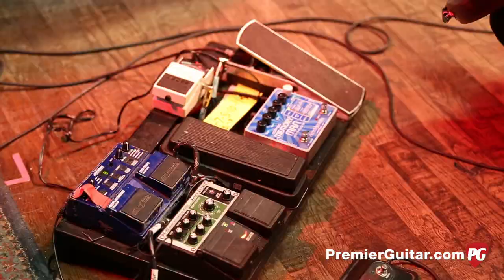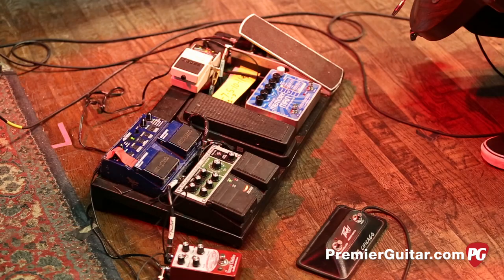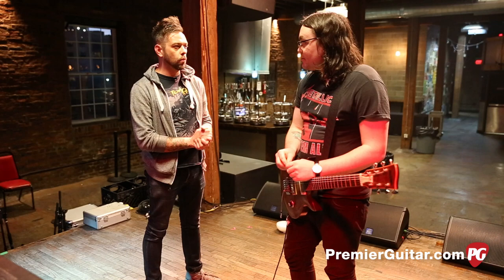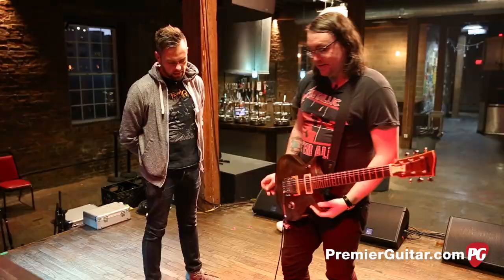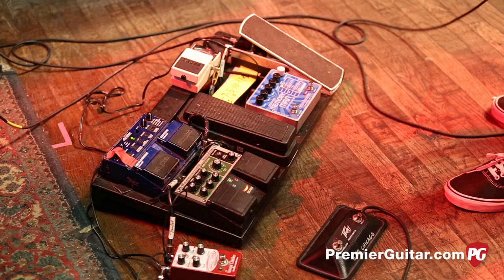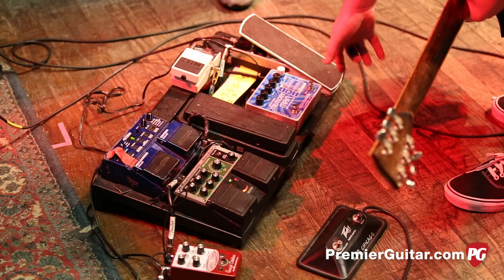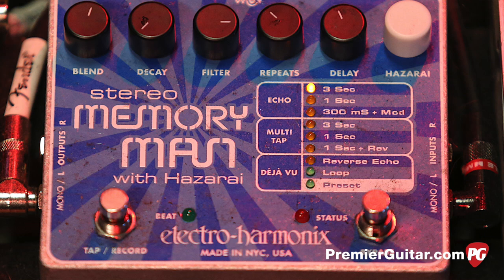Then there's the stereo Memory Man with Hazarai — I call it the blue memory man. This is one of the first pedals I had with the band. That's where I get a lot of my washy, weird sounds — everything from straight full-on delay to the reverse reverb stuff I do on the shoegazy material. I've literally gone through about five of these over the years from stepping on them. My go-to setting is the three-second echo, blend at 12 o'clock, filter at either 12 or 3 o'clock depending on the song.